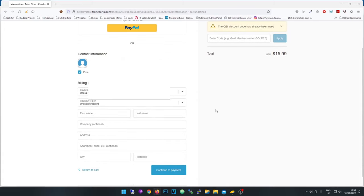Put your address in and go to 'Continue to Payment'. On the following page it will say there's no payment necessary — your purchase is done.